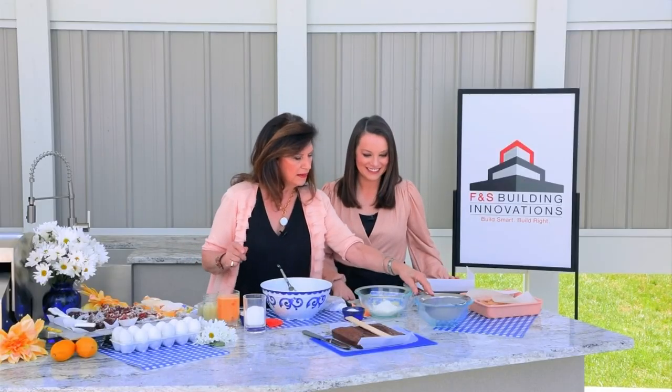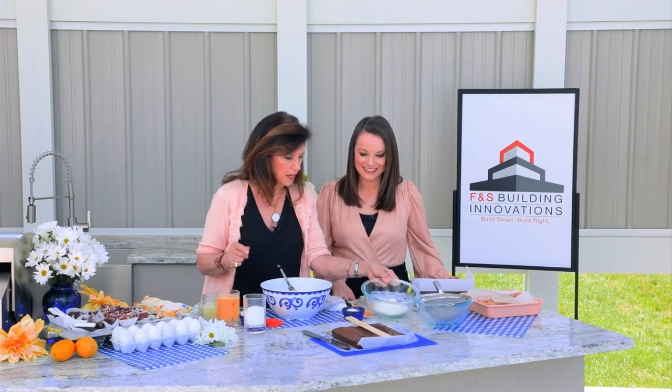Do you like dessert bars? I love dessert bars. People usually have a very favorite they love to make, or it's a family recipe. Today I'm going to show you a recipe that was actually in Southern Living Magazine this month, and I thought I'd just share that.